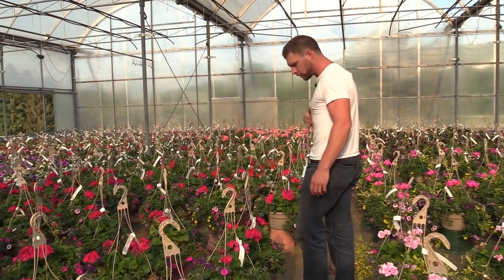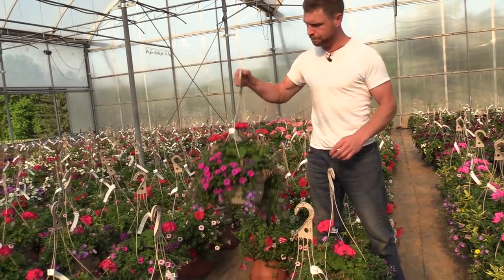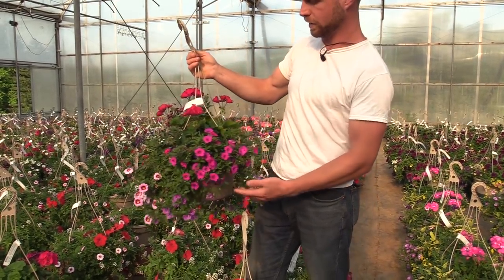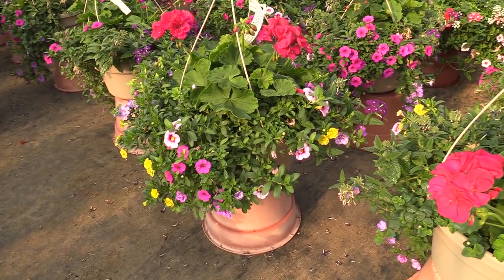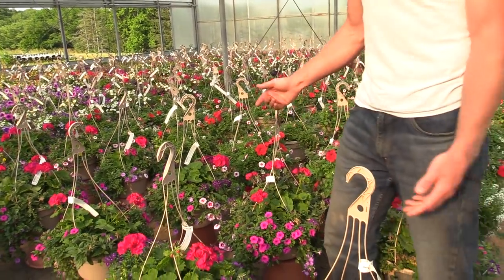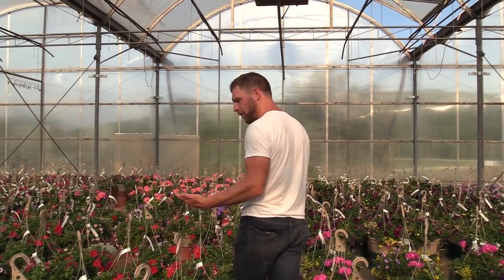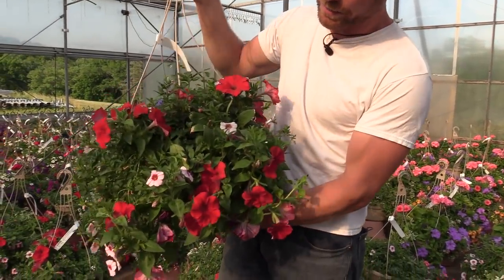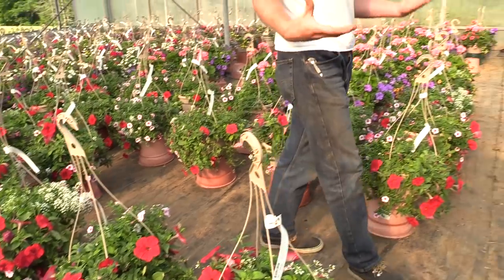Another reason why we like to make a lot of the combinations ourselves is because we can pick out colors that we feel match each other pretty well. This is a Cabaret Neon Pink calibrachoa that hits that geranium pretty spot on — that's a Calliope Magenta. It's pretty close; I like that particular matchup. You can see there's a light pink with eye calibrachoa back here that kind of picks up the neon rose color. We play around with colors — and then you've got something like this, which is fun, it's just red and white. But to me it doesn't really pop out as vibrantly as something that's got a whole bunch of crazy different stuff going in it.